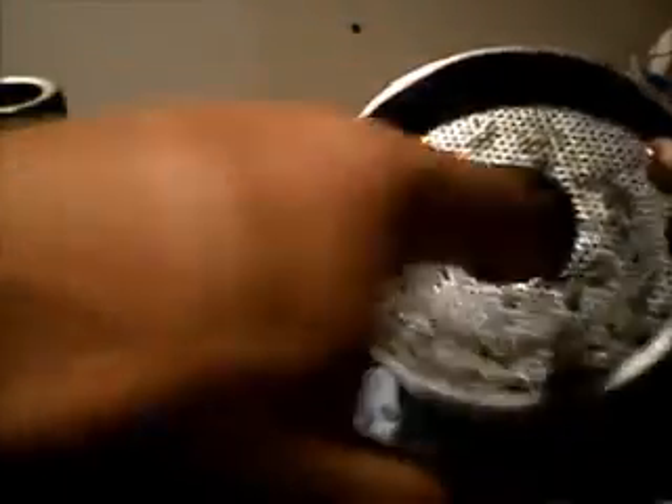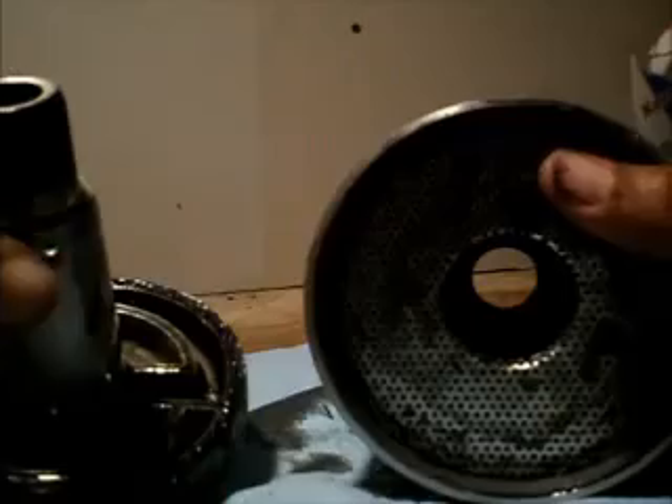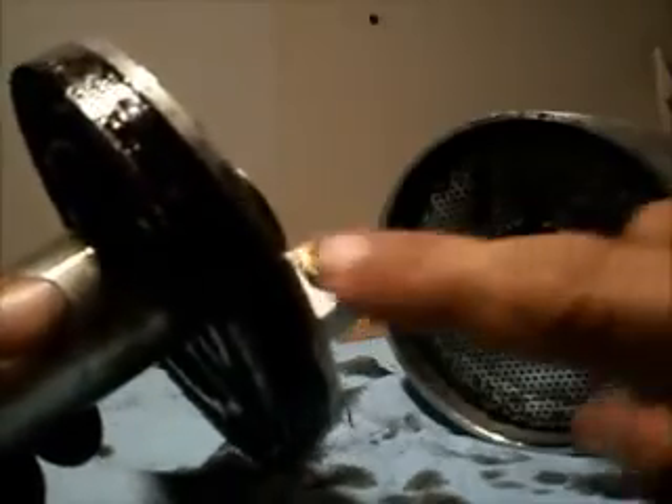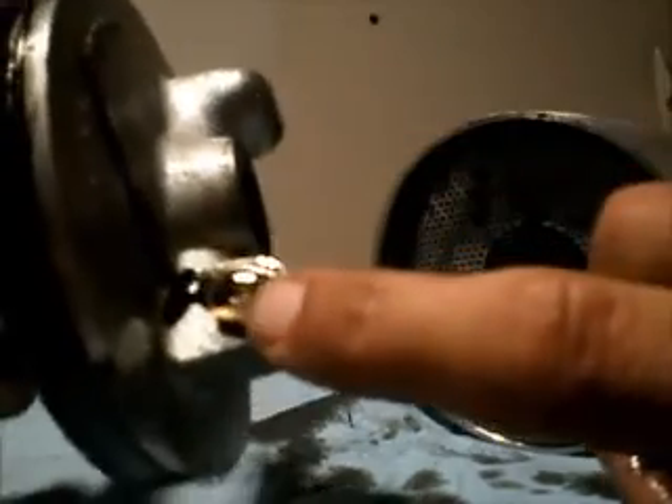We're going to remove this screen and clean everything in here with a little bit of kerosene. We're going to clean the inside of the canister, make sure all the holes in this perforated screen are clean and clear. We're also going to take a little bit of wire and check both of these little ports right here — just make sure they're clear.